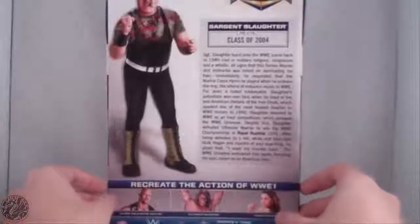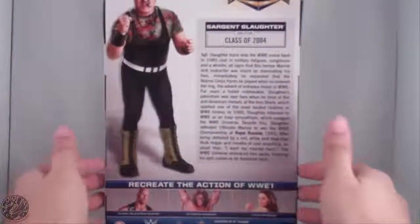Here we have a nice little picture of Sergeant Slaughter on the front, same picture on the back with a read-up. It says Class of '04.